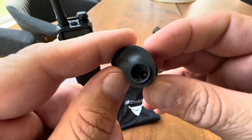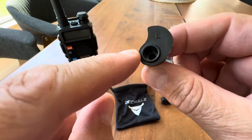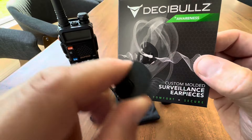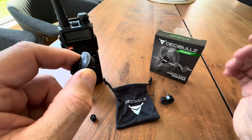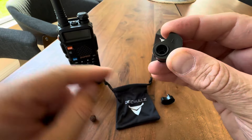Once you get this molded, this is what makes them special. As you can see right here, you have a pass-through, and that is to connect a cord like this that goes to your two-way radio. So you can intercept messages, a lot like the Secret Service or other tactical fields do. You often see that little coil coming out of the back of their ear — that is what it is.